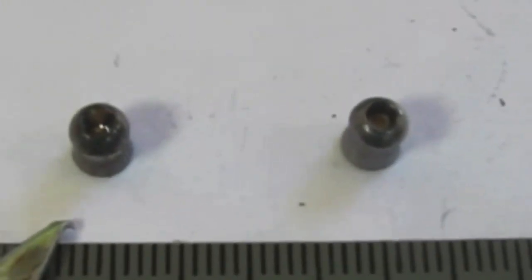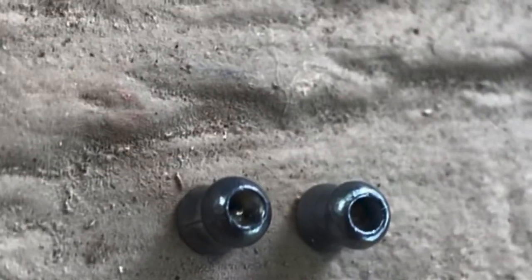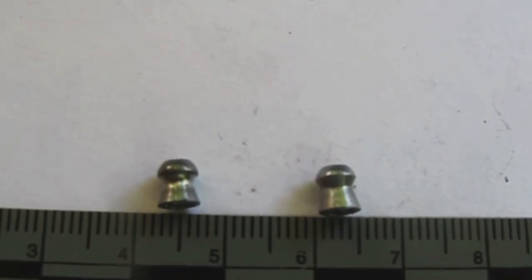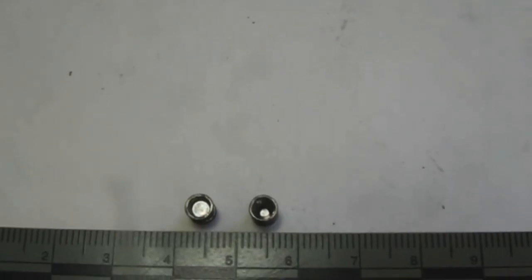The pellet on the left is the old Crosman hollow point and the right is the new one. The new one has more indentation, whereas the old one has a little bump in the middle. The old one has more of a mushroom-shaped head and the skirt flares out a little more, making it narrower towards the head. The new one has a more hollowed-out area, which is why it's lighter.